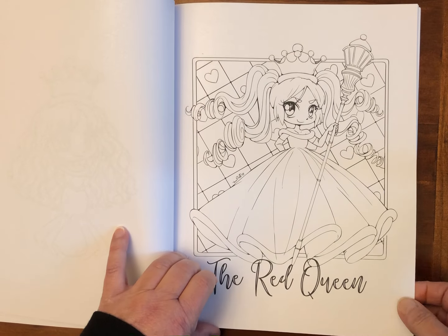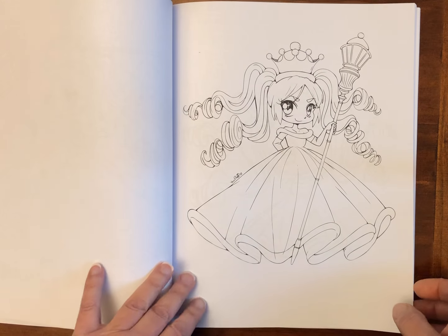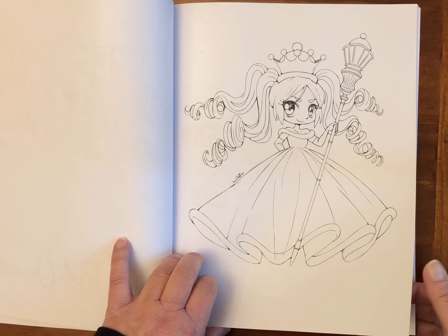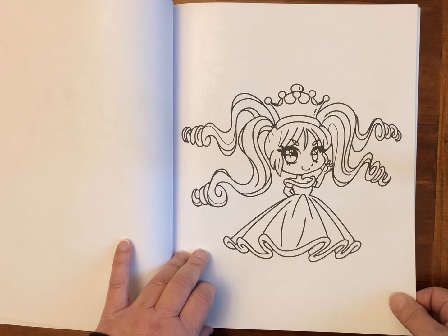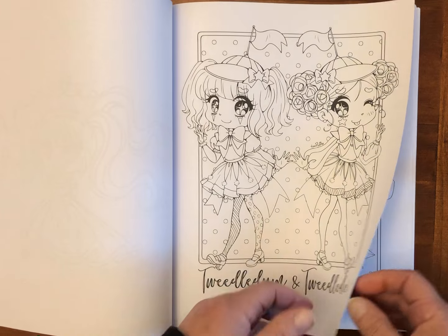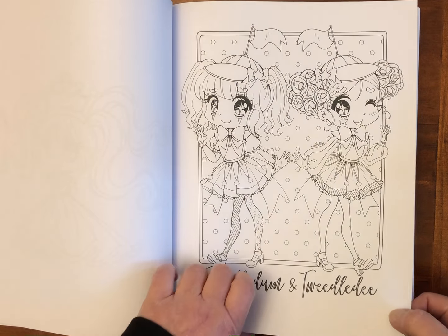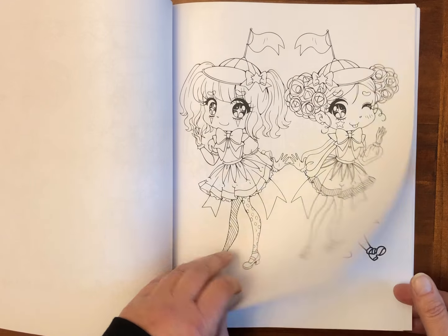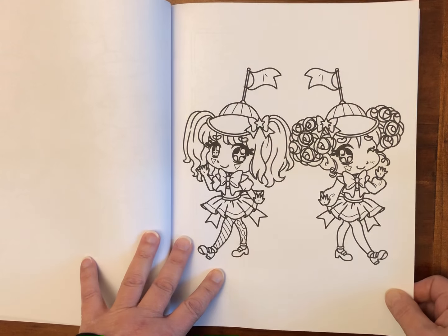The Red Queen. It doesn't really follow the story — it just has the characters from the story. Tweedledee and Tweedledum. You could maybe have a play with some of these more open compositions and do some collage.